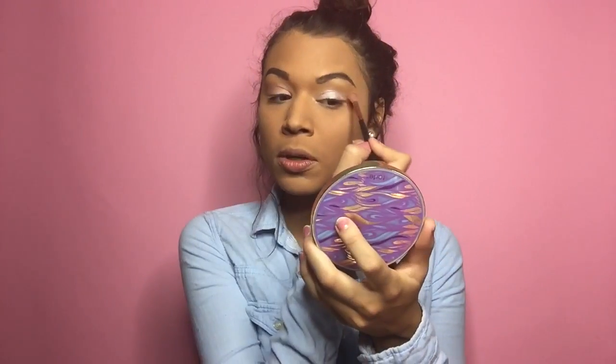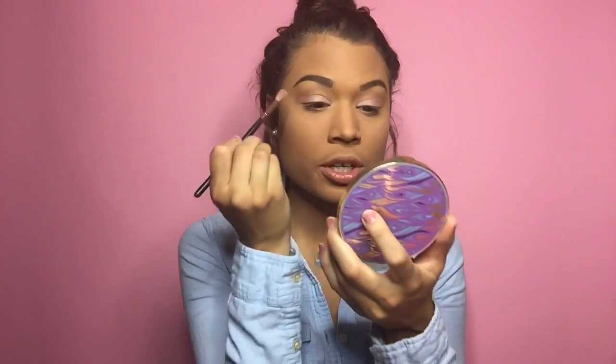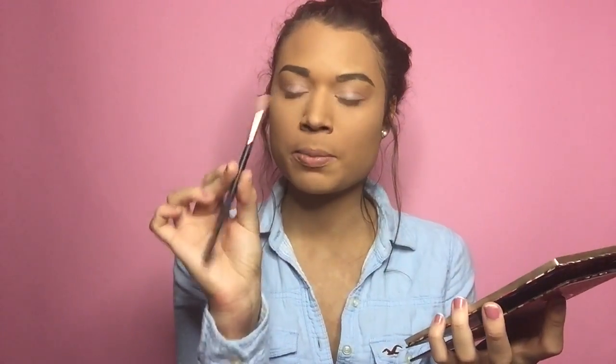I feel like I'm always doing neutrals and browns, so I wanted to do something different today and use blues or purples. We're starting off with nudes and going in with 'Mystic Hour' — I think it's one of the most gorgeous shades in the palette. Instead of a regular blending brush, I'm using a flat one to get into the corners really precisely.